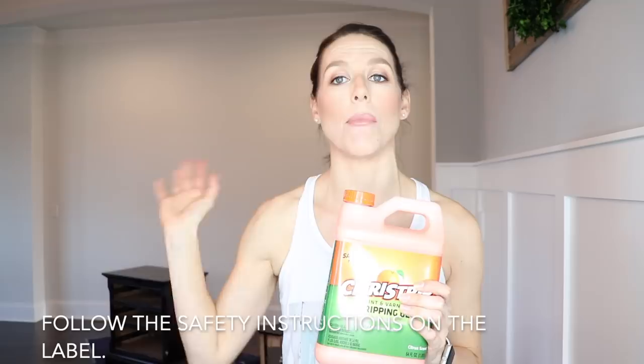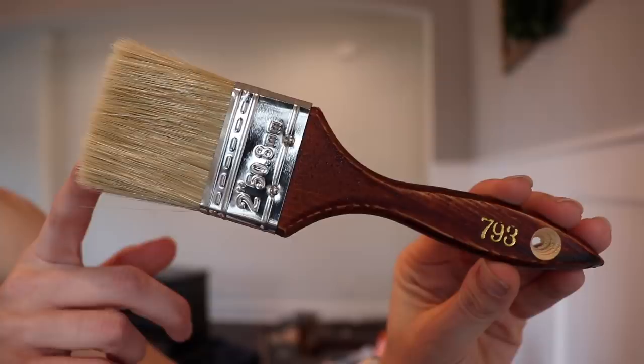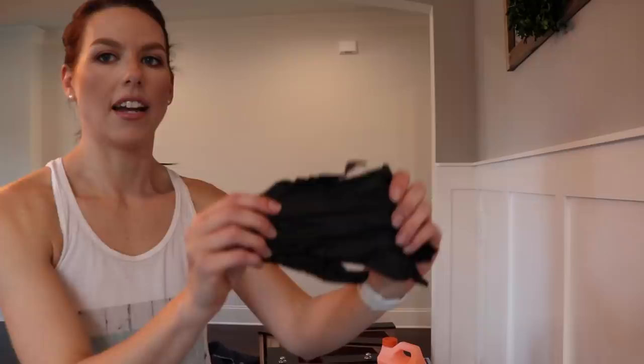A lot of times I use an orbital sander to get a finish off, which has always worked really well for me in the past, but with this wood there was a really thin veneer — a piece of wood glued onto MDF or plywood. As I was sanding I was stripping straight down to that MDF, and when you get there you can't stain it and you lose the wood grain. So I ended up getting this citrus stripper. Since I'm refinishing inside today, I'm opening all my windows and door for a good cross breeze, wearing a respirator, splash goggles, and latex gloves. I would really recommend doing this outside.